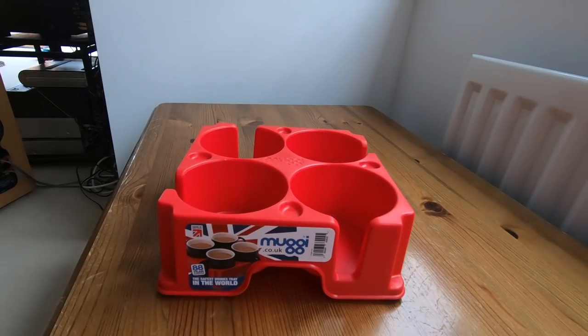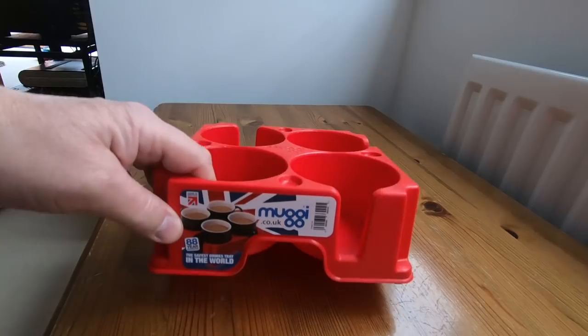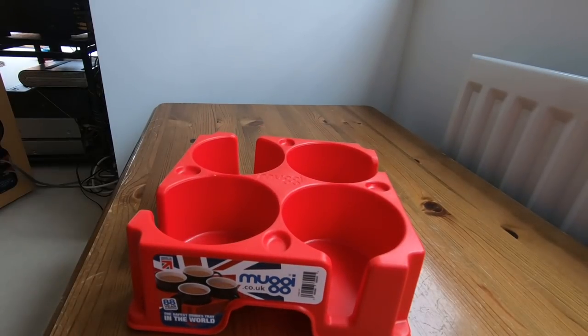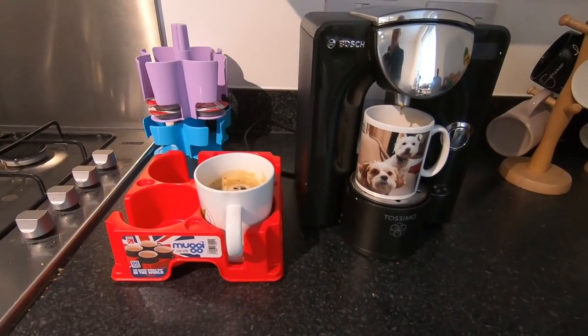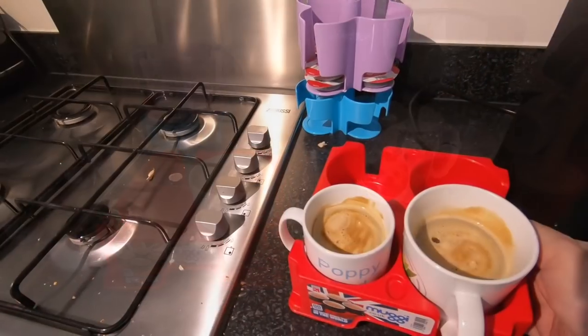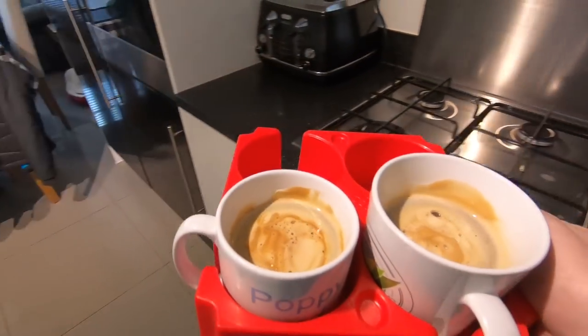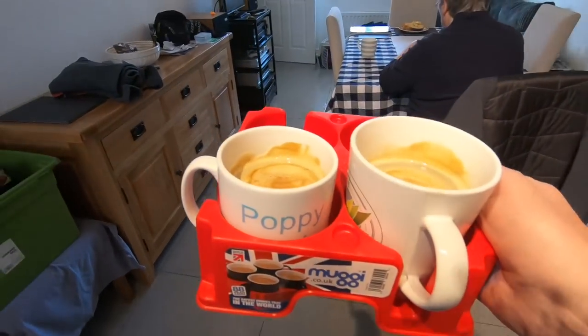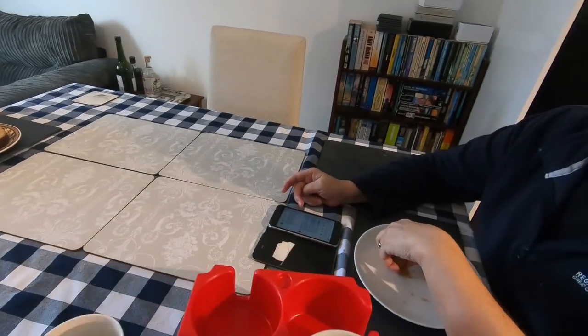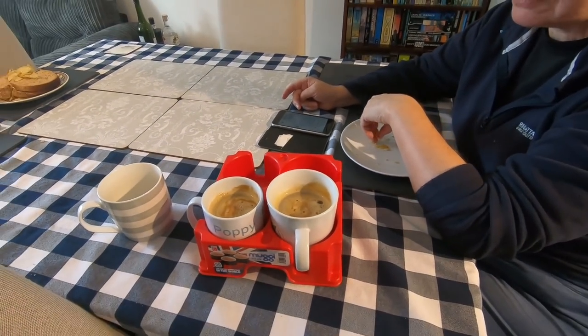This is a muggy tray — the safest drinks tray in the world. And when you know us and our drinks, I don't want to spill any. The advantage of this is that you can carry it one-handed; I can even film it whilst I'm carrying it.